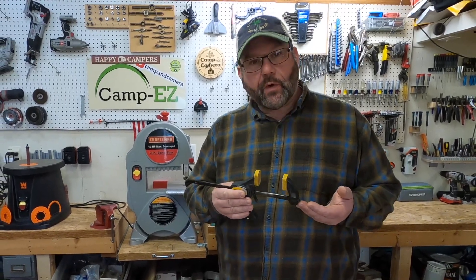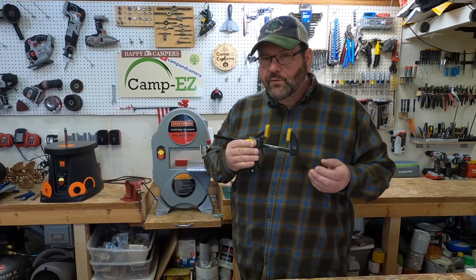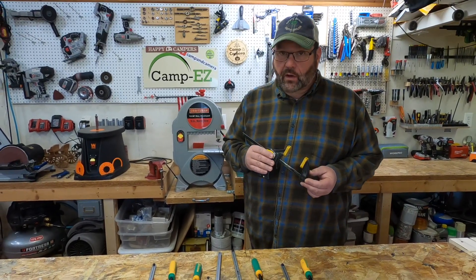If you're like me, you've been using quick clamps for a lot of years. And even though they work pretty well, I'm always wishing they would do just a bit more. Well, I may have found a tool that will do a whole lot more.